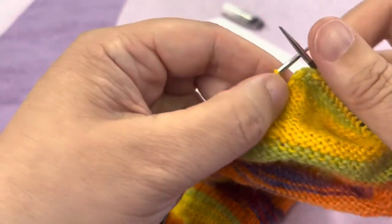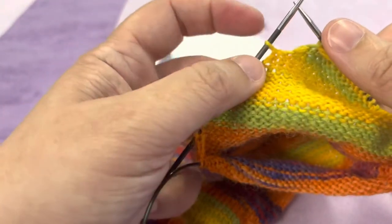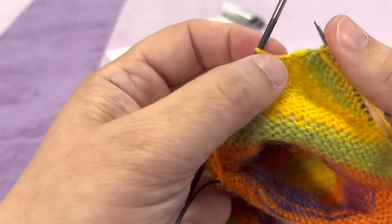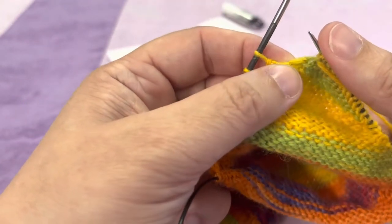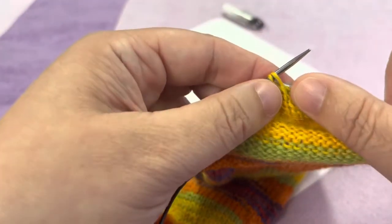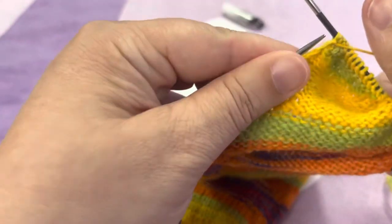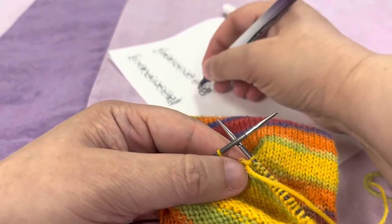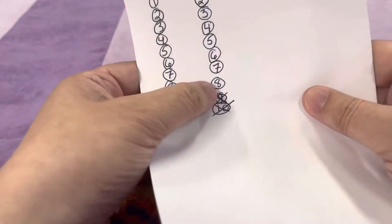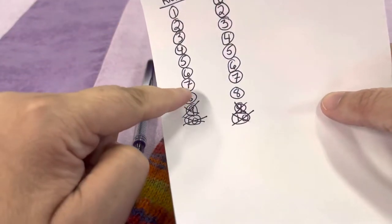Again, here we get to the point where we have nine stitches remaining on the left needle. We want to pick up the ninth one here. When you look in between your two stitches, see that little stitch right above my thumbnail — we're going to grab that one, pull it up, and purl it nice and tight together with that stitch. Then you can mark off on your sheet that you have picked up the ninth one that had been left behind.